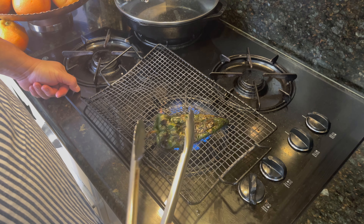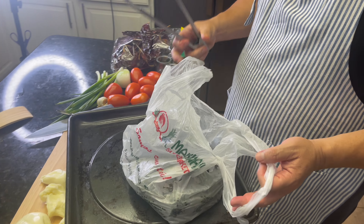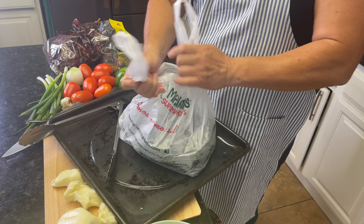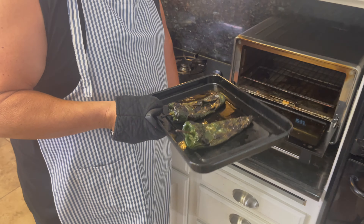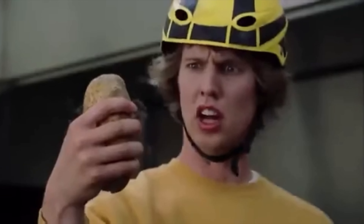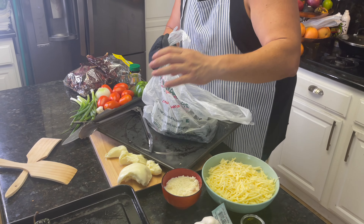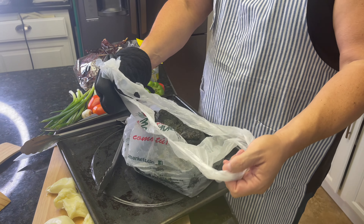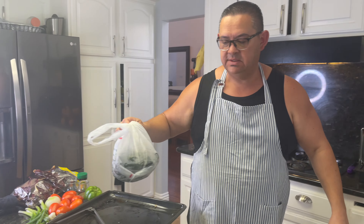This one from the oven is finally done — see how nice and roasted it is? Very pretty. We're going to put this one with the others from the grill and let it sweat out too. Getting it out of the broiler now — see how nice and roasted these are? Hot, hot, hot. We're going to do the same thing, put them in with the rest, and let them sweat.